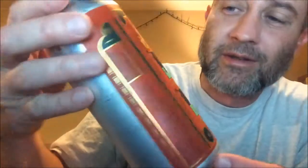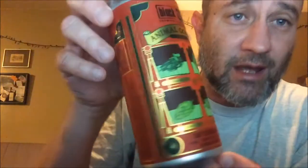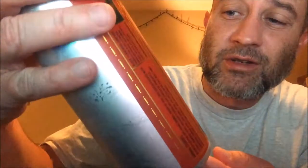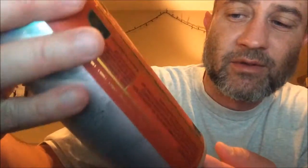So what we got right now — I'm excited, I've never had this beer before. It's a Block 15 Brewing Company out of Corvallis, Oregon. Really cool can. It's called Animal Cookies — a hop citrus IPA. The hops are Chinook, CTZ, Mosaic, and Cashmere. There are your animal cookies — crazy animals in cages.